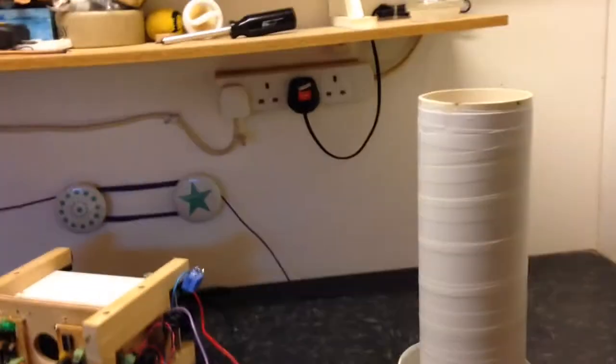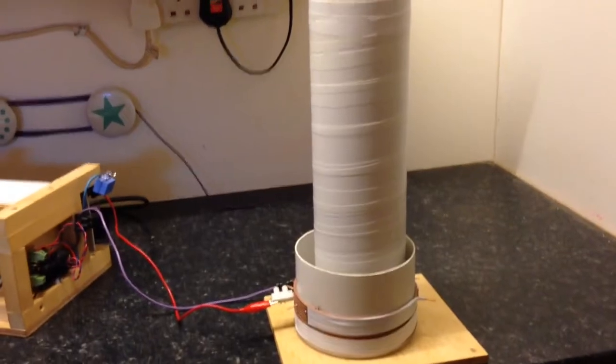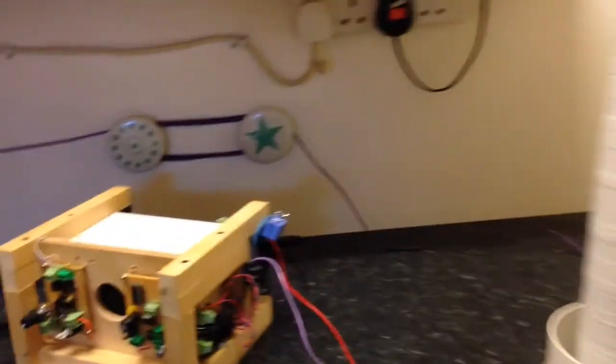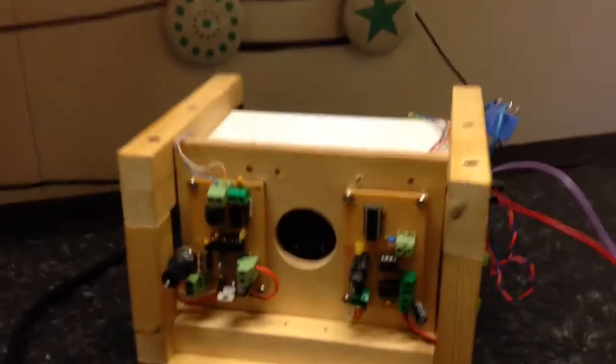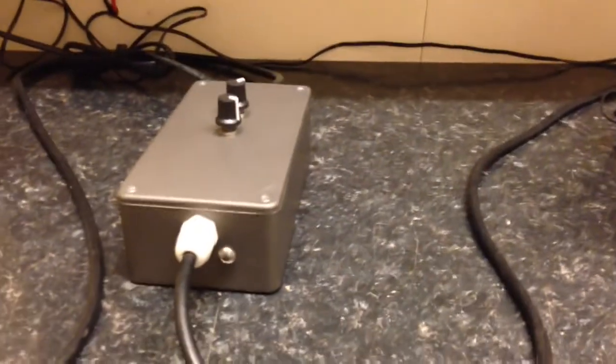I'm still waiting for some chips from China, some more MOSFETs. In the meantime I thought I'd mess around with what I had. I still had an old PLL circuit, so I fixed that and built a new staccato and Variac setup.